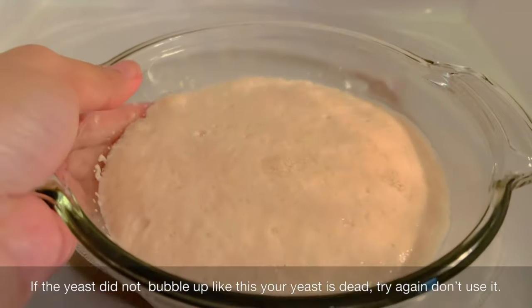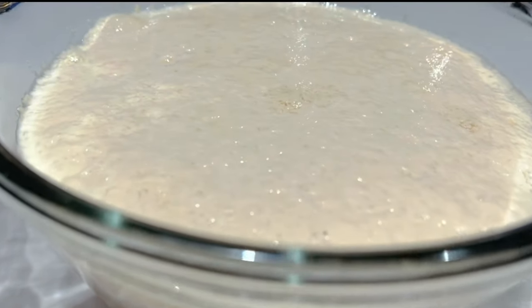If the yeast did not bubble up like this, your yeast is dead. Try again — don't use it.